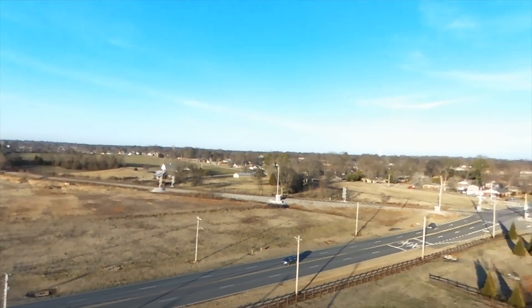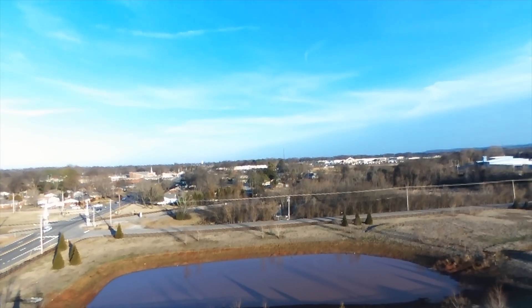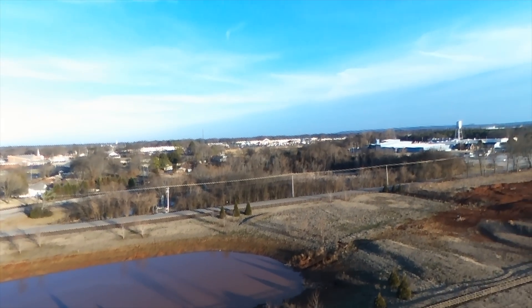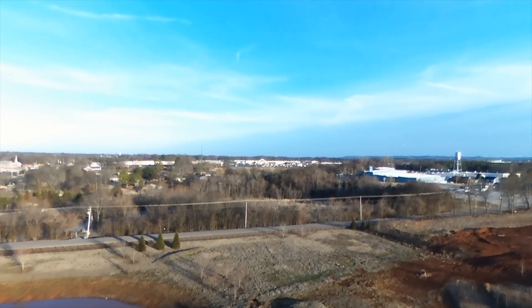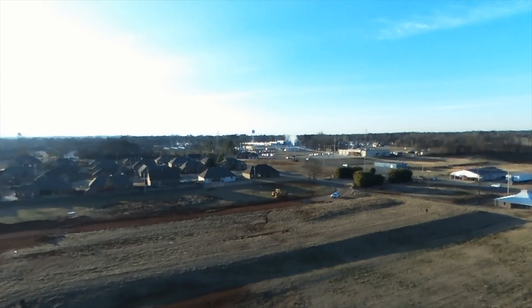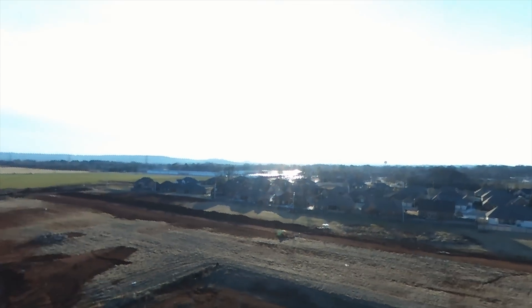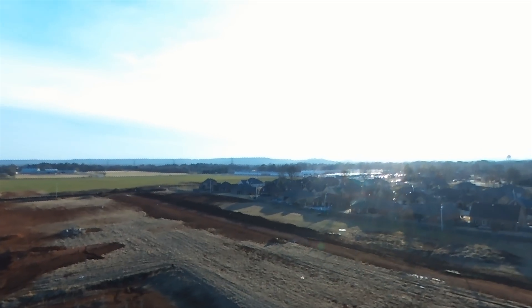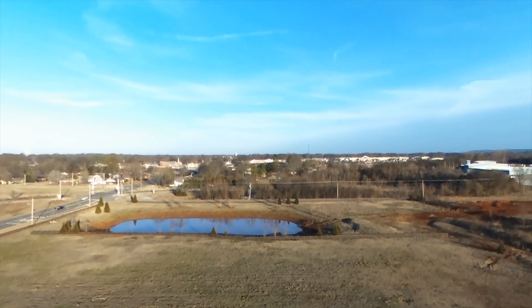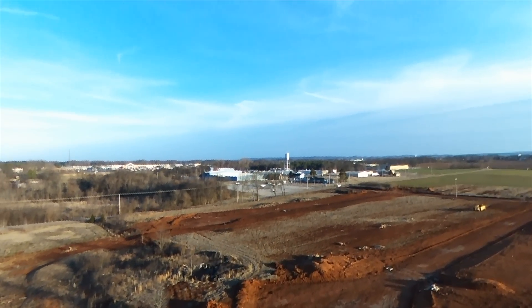If you want the maximum experience, get the Sky Controller. If you just want something fun, the Parrot Bebop drone on its own is obviously a lot of fun — nothing wrong with that. But if you want to maximize range and features, get the Sky Controller. You'll notice in the top-right of the app display the red flashing indicator — that just means it's recording video. One of the cool things about the Bebop is that it starts recording video automatically on takeoff, which eliminates the problem of forgetting to start recording.